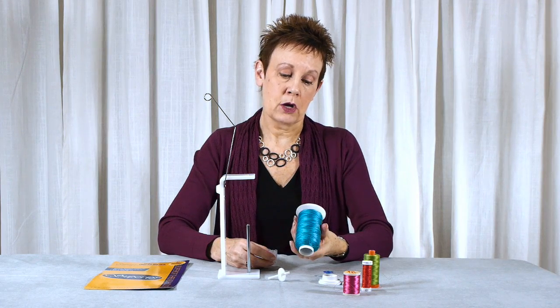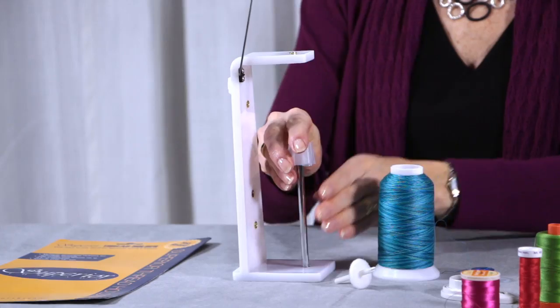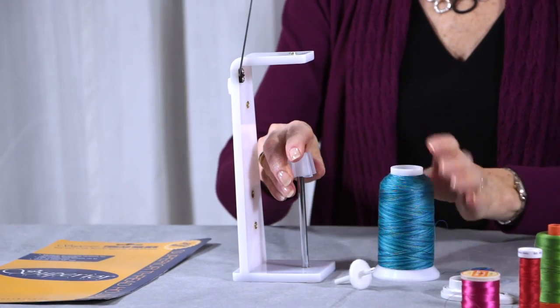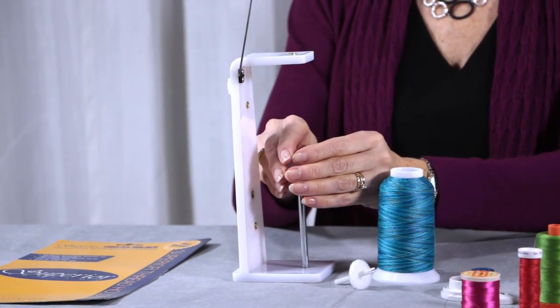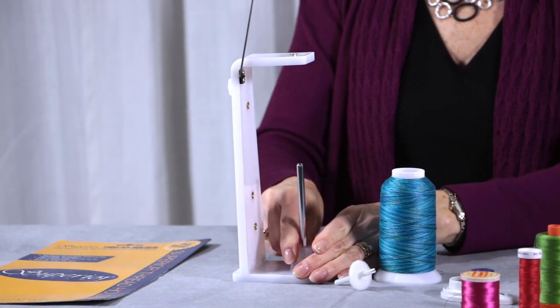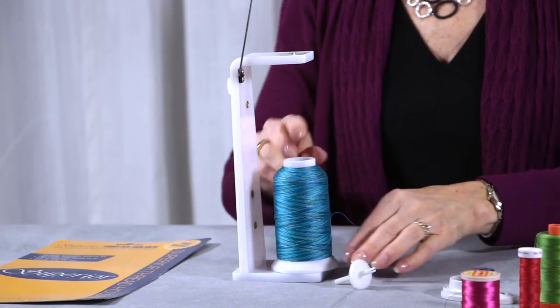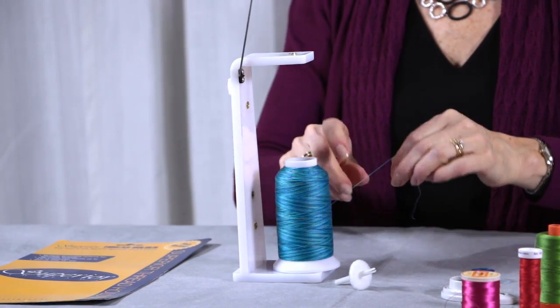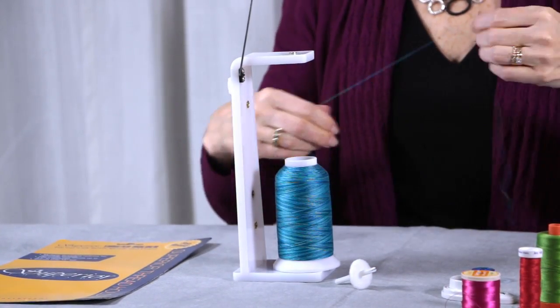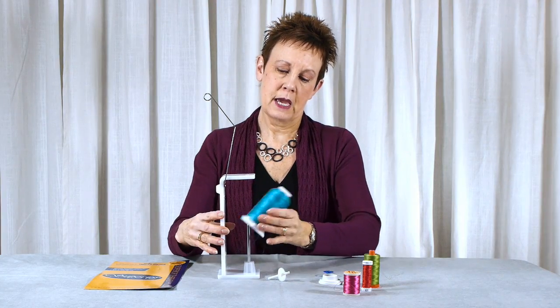What if I have a really large cone? Here's my cone of King Tut — this one is actually called Denial. I love this colour. It's not going to fit well; it's going to move around quite a bit on the spool pin without something to hold it steady. So there is a cone adapter — you just push it on, it takes a little bit of force. Then you put that on there and it holds it quite steady. I'll feed it up through the hole, through the thread arm, and it's ready to go.